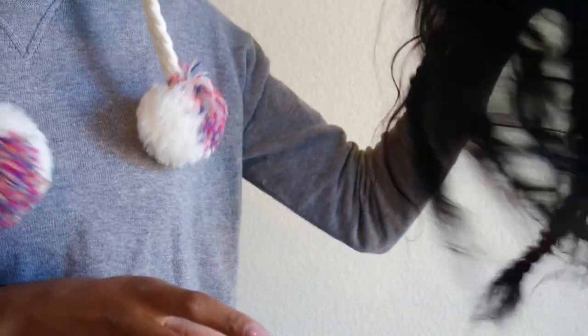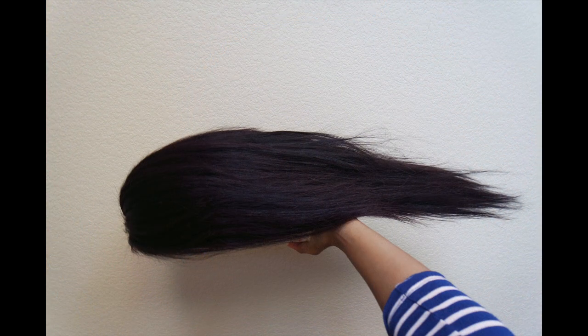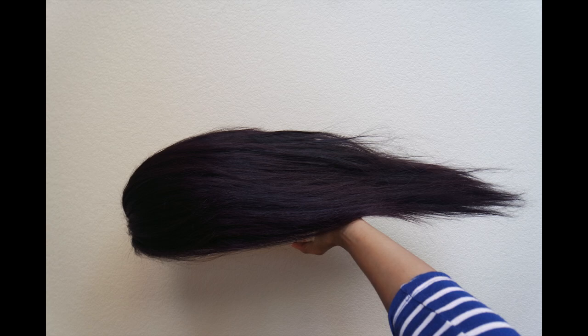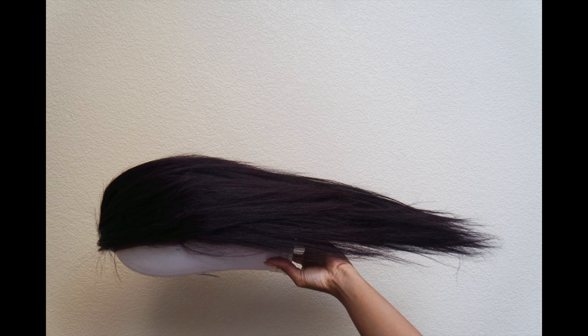Now I'm just about to take the braids out and show you how the full finished look looks.